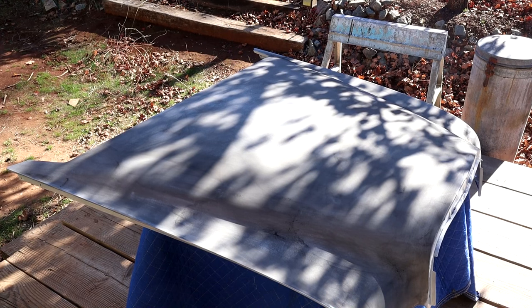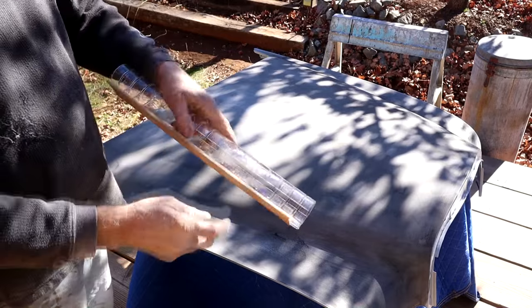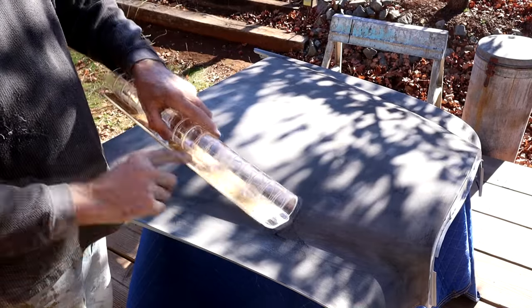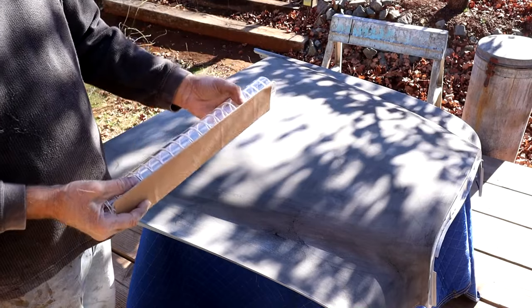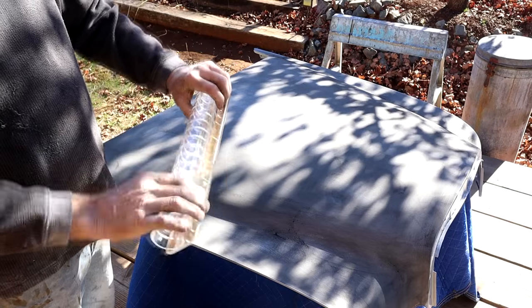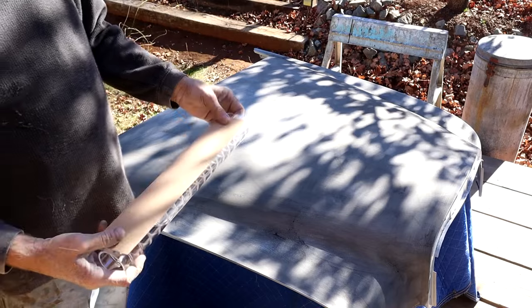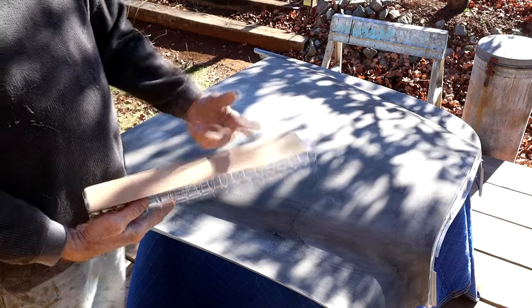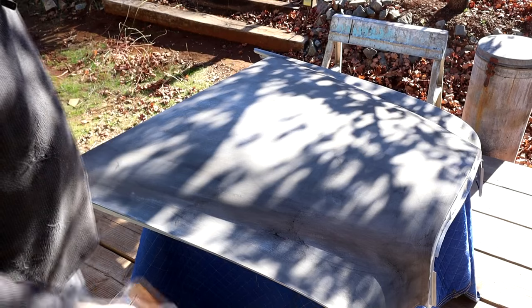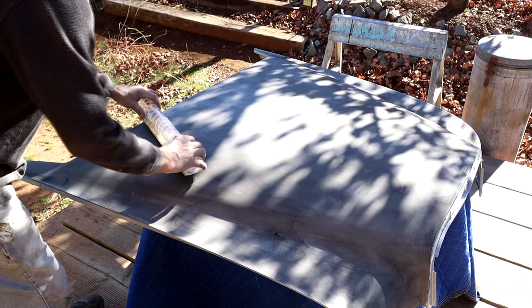I'm going to use an 80 grit block now with sticky-back paper on what's called a linear block. This is an acrylic block with an acrylic plate - it's dead flat essentially, and it does have some flex because of this spine. I have ones with extra slots in it that flex even more. I'm going to start off with this larger one - I don't have anything bigger than this - and then I've got one about this big for smaller areas. I'm just going to lightly block the surface to tell me the condition.